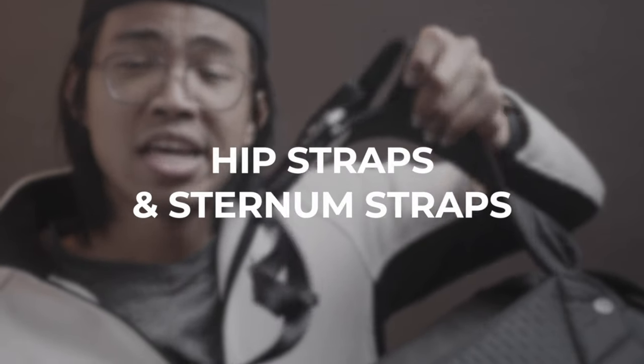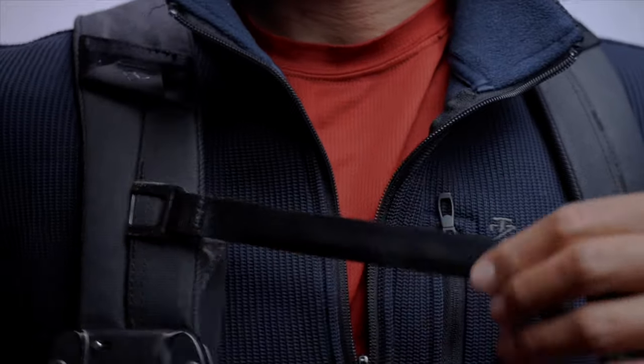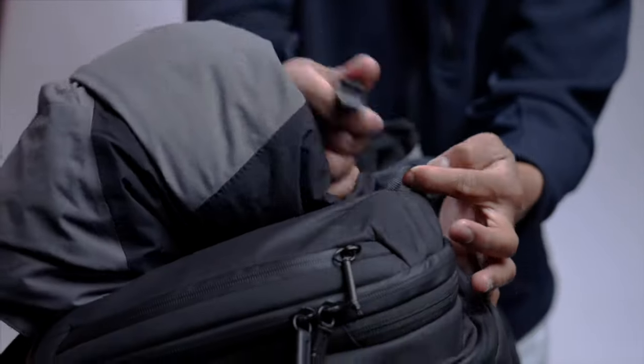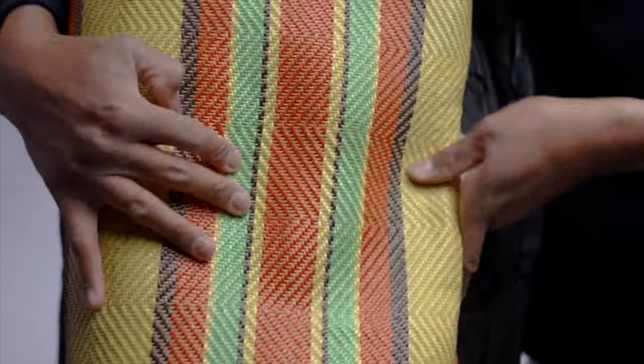Hip straps and sternum straps. The more space you have to fill, tendencies — you're gonna fill it regardless of whether or not the bag is compressed. Going for a hike? The hip strap and sternum strap come at no extra cost. There are also additional mounting points to just strap things in, whether it's a quilt or a jacket. You can also mount stuff on the bottom for a tripod, or use the side pockets for water bottles.